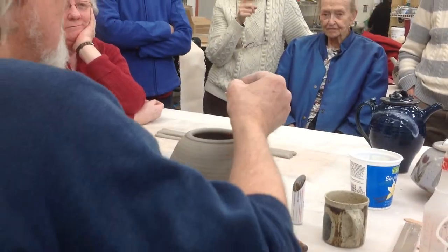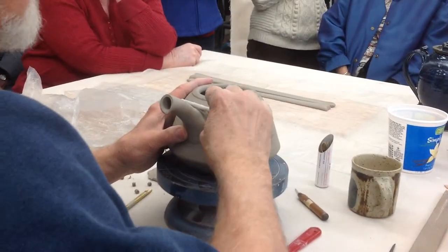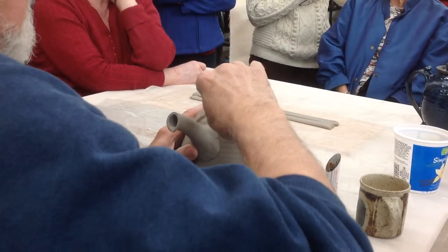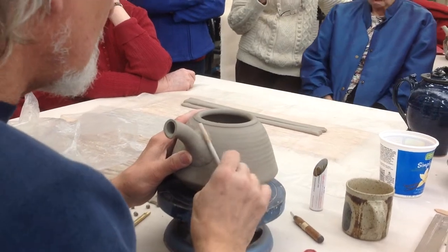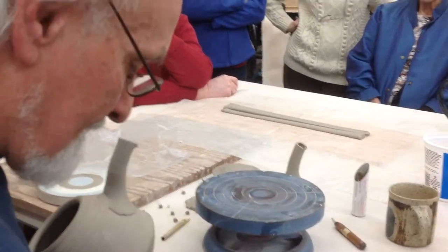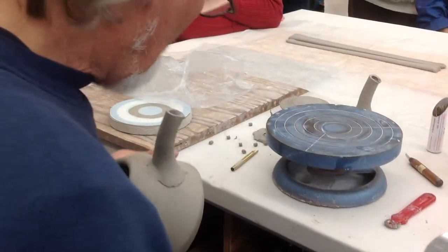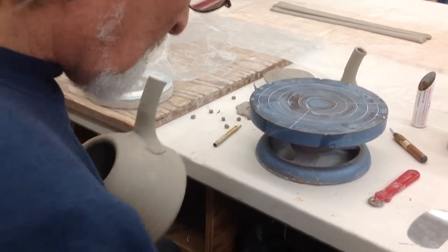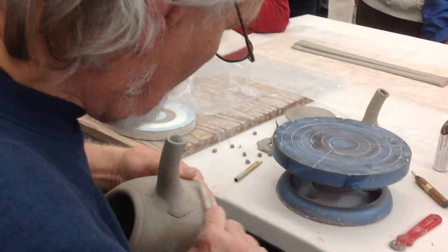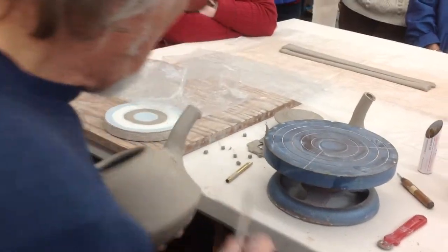I learned something new every day. I put an eyebrow across the top just to give it kind of a little gentle movement. At a workshop of Tony Clenell's not too long ago at Aerosmith, what he said is whenever you use your teapot, as opposed to just lifting it back up, you always snap your wrist. And that helps to break that bead as well.